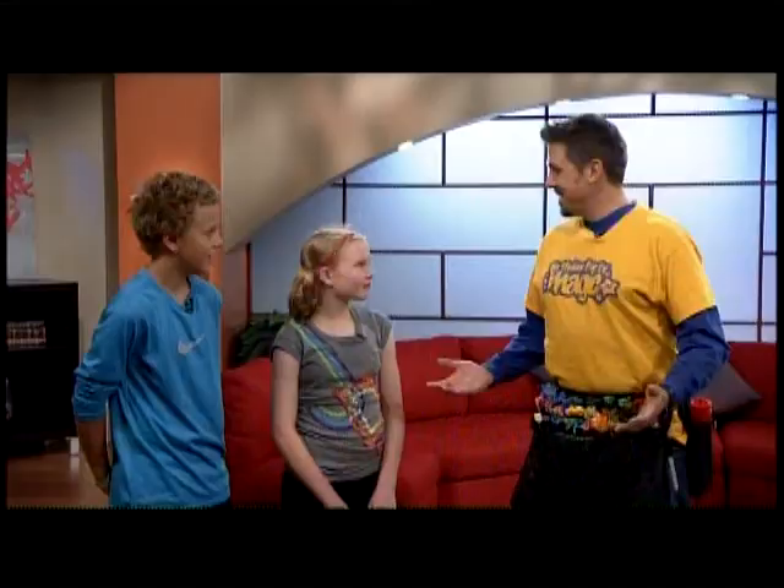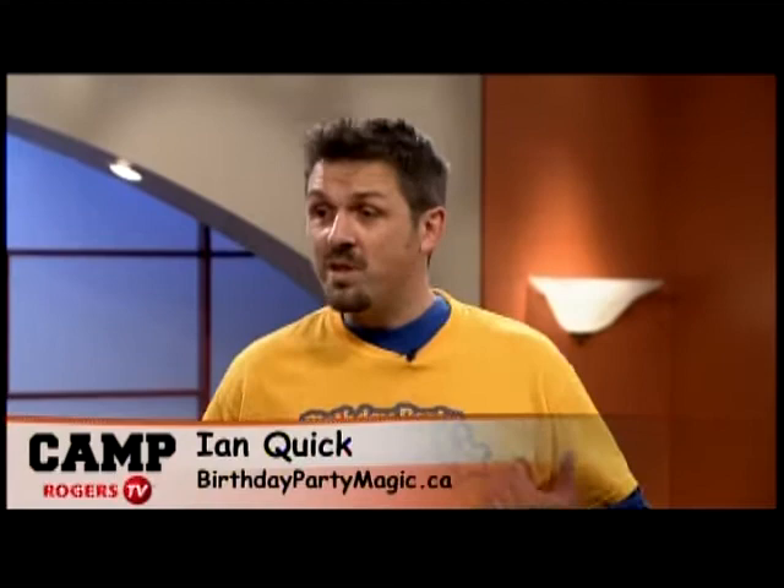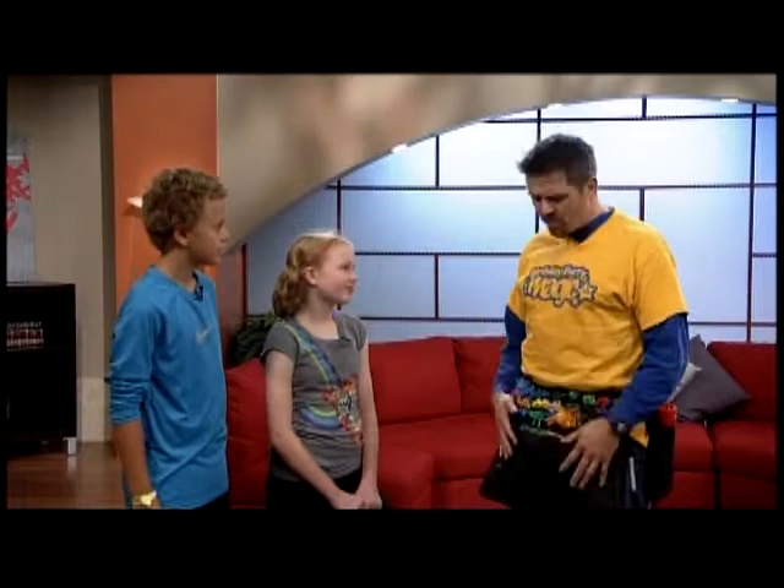So you guys have been doing this all week? Yeah, Camp Rogers, that's pretty cool. Guess what I do all week? Balloon artist? Well, amongst other things. I'm a balloon artist, I'm a magician. My company, we do all sorts of cool birthday stuff — BirthdayPartyMagic.ca — balloons, magic, face painters, bouncy castles, superheroes, giant games, and the whole bit. But today, for now, I'm here about the balloons.